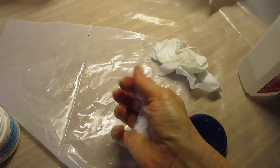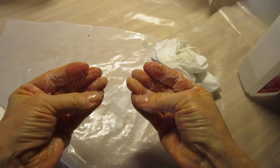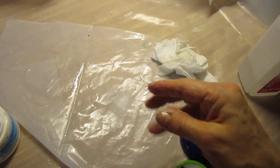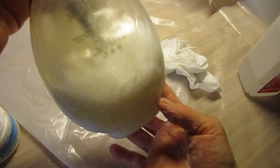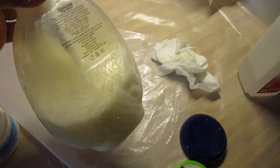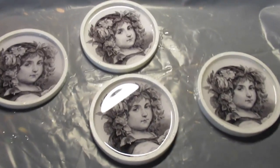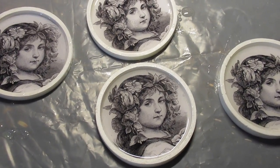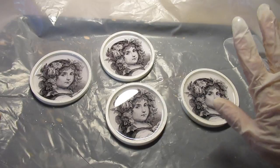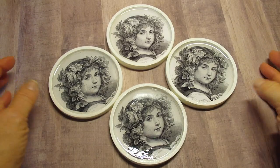If sticky uncured resin could talk, it would say to every piece of dog or cat hair, lint, dust, and bugs, 'Hey, come over here and make a permanent home for yourself.' It is a magnet for anything flying around the room. So you want to make sure you put a clean box over the top of these to seal them overnight, to let them cure and dry so that nothing can land on them and mess up your work. You do need to let these sit overnight to dry, and you should let them sit for about three days before you use them.